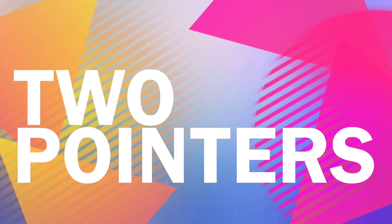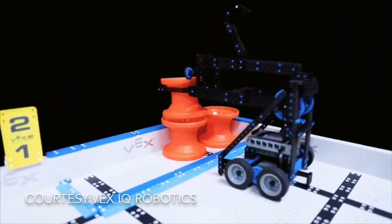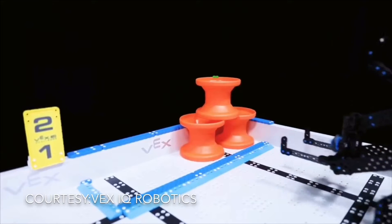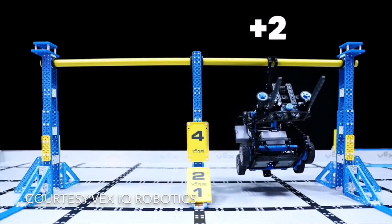There are three ways you can score two points in Next Level. The first way is by getting a yellow hub on the bottom level of a scoring zone. The second way is by getting an orange hub on the second level of the scoring zone. The third way is by low-hanging your robot, which is getting your robot a little bit off the ground but still hanging.